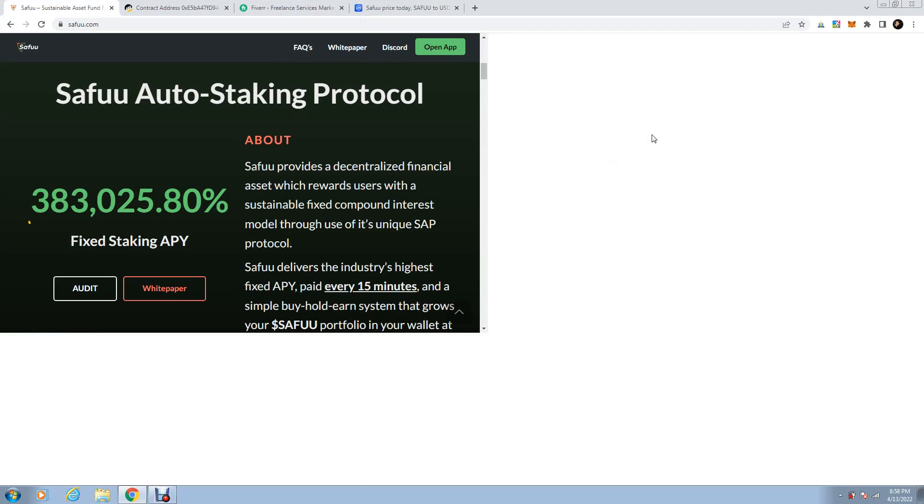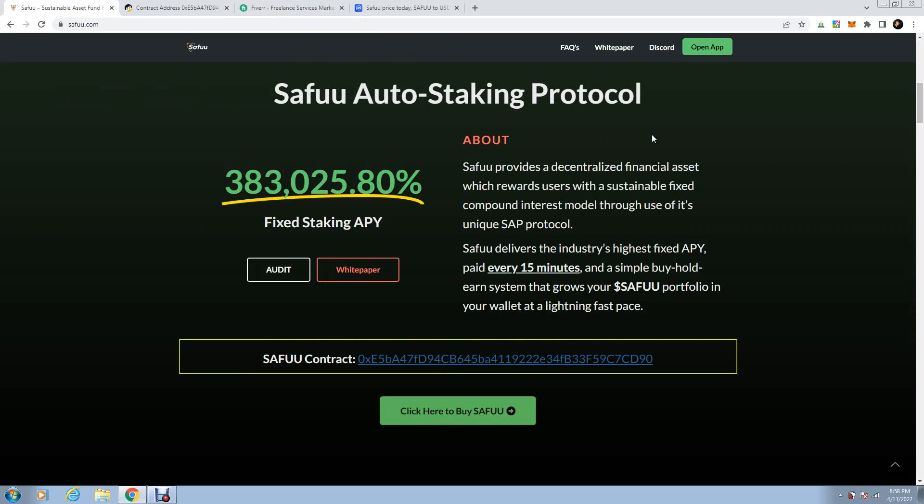Hello everyone and welcome to my channel. Today we're talking about Safu Code, their smart contract and how to fork it, where to find it, how to fork it, how to clone it, how to adjust it for your needs.